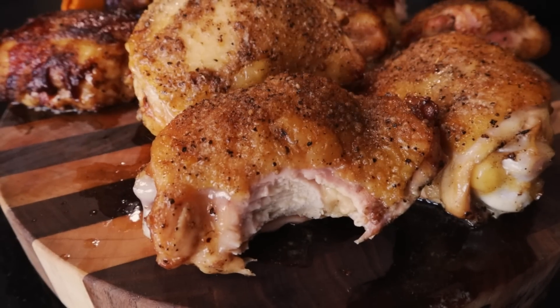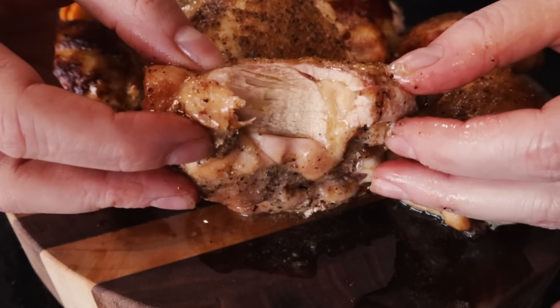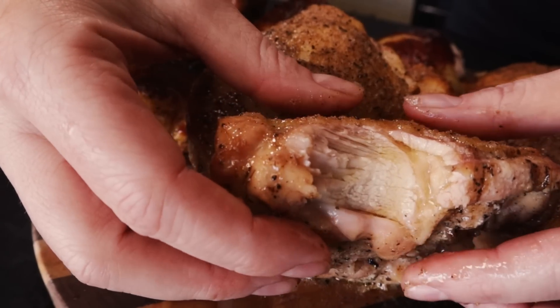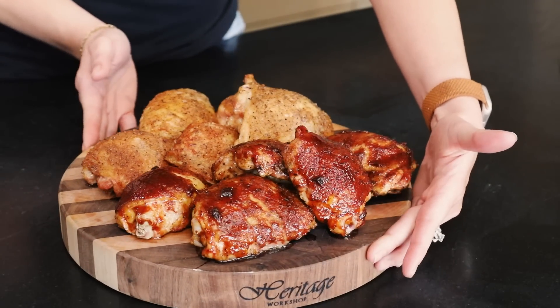The skin reminds me of char-grilled skin or deep-fried chicken skin — it's really nice and bite-through tender with a great texture on top from the seasonings and the fat. There's a crispiness, but it's not chip-crunchy; it's that bite-through texture and I'm super here for it. But this chicken itself is ridiculously juicy. That's really good. I like that a lot.